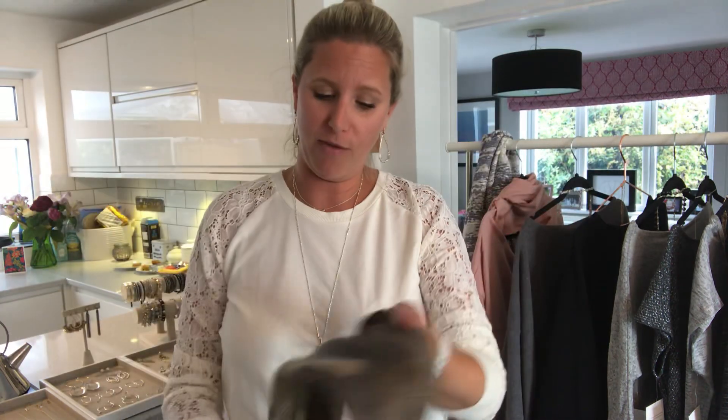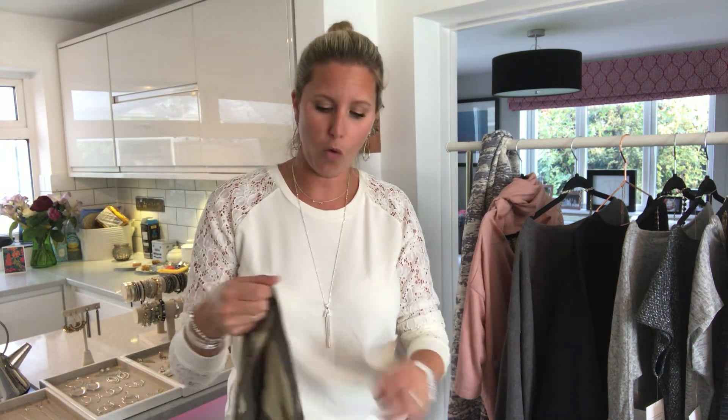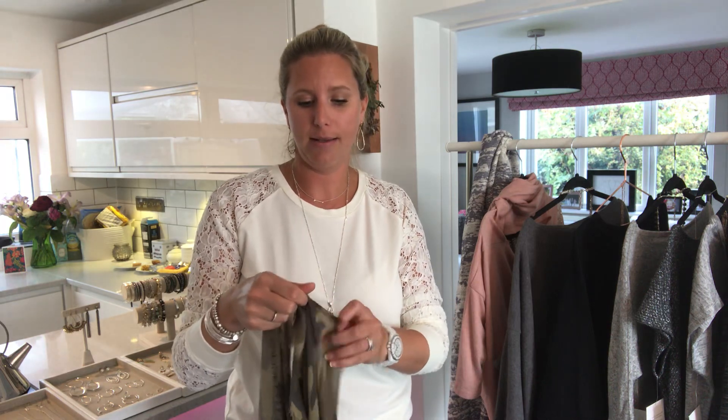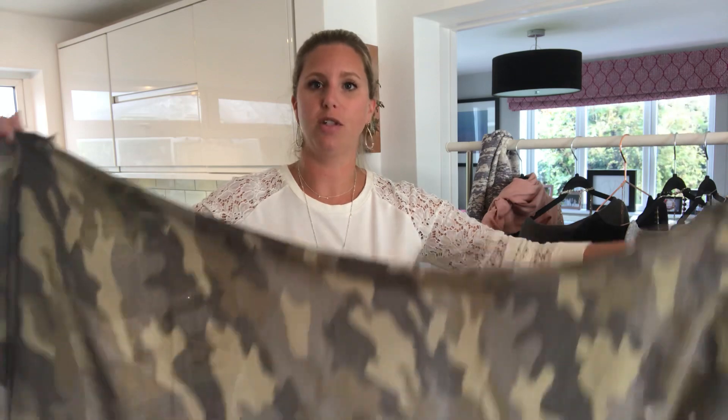My favourite way to wear it — and this is really fun with the camo — is you can actually make it into a little jacket. If you've just got a cami top on and you're going out in the evening and want an extra little layer, this is also great if you're going on holiday with a scarf you want to wear cosy on the airplane, and then you can convert it and use it on the beach — tie it as a sarong or skirt, or this way which is really fun.